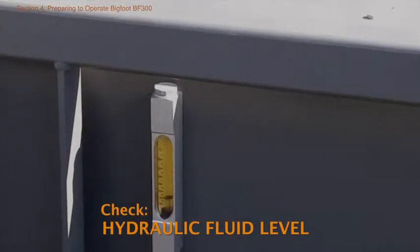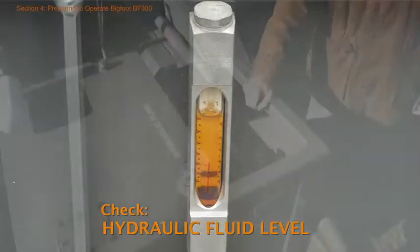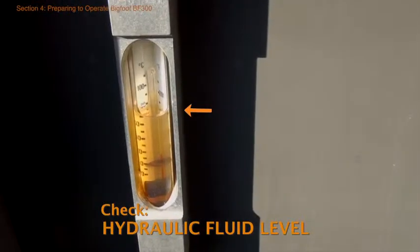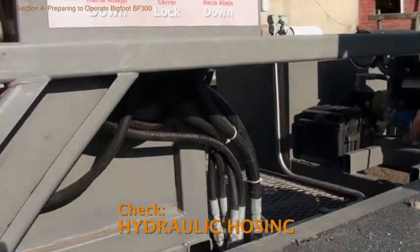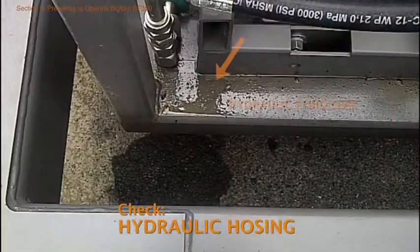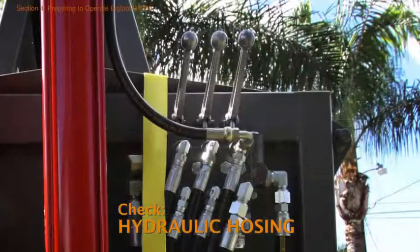Moving on to the baler hydraulic system: check the hydraulic fluid level using the gauge mounted on the front of the 50-gallon hydraulic reservoir. If the fluid level is below the sight gauge, add sufficient hydraulic fluid to bring the level up to the midpoint on the gauge. Then walk around the baler again to check all hydraulic hoses for fraying or leaks, and also check for leaks at the connectors and in the control box.